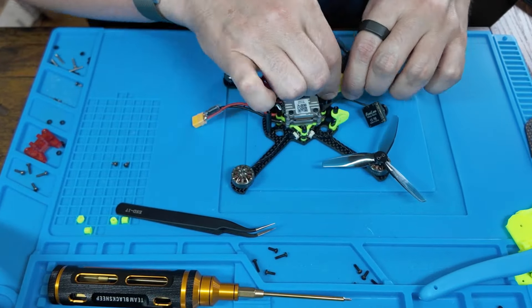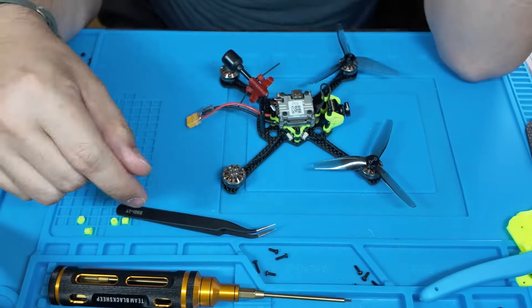Now you're going to add the camera mount to the front standoffs, which goes on pretty easily.